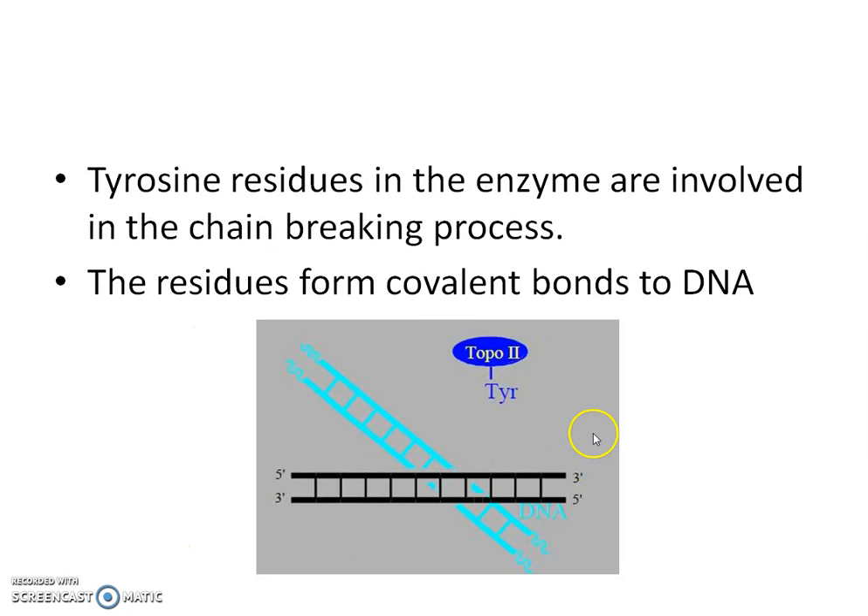This is a topoisomerase 2 enzyme and it has a tyrosine residue which is involved in the chain breaking process. These residues form the covalent bonds to the DNA strand.